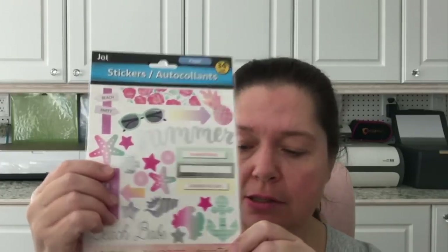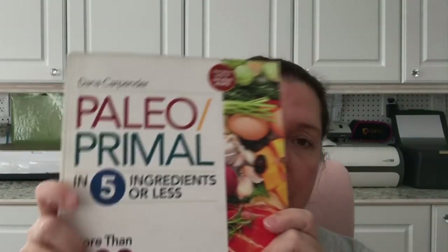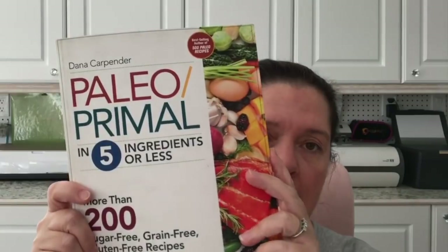My Dollar Tree put out some new books — they don't do that very often. I got the Paleo Primal with five ingredients or less cookbook, which has more than 200 sugar-free, grain-free, gluten-free recipes. We're not on the paleo diet, although it sounds like a good idea, but it has some nice recipes and I wanted to grab it.